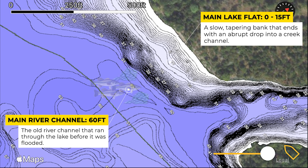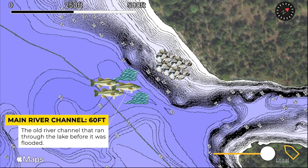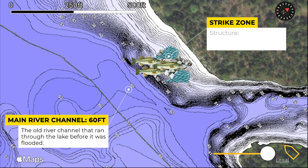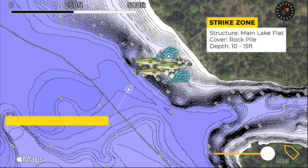For the majority of the day bait fish and bass will relate to that creek channel, just like they were this morning. However, two to three times throughout the day the bait fish will move up shallower to feed on that offshore rocky spot and the bass will follow them. This is the feeding window that you're looking for, and if you can pull up on one of these spots at the right time you can load the boat.